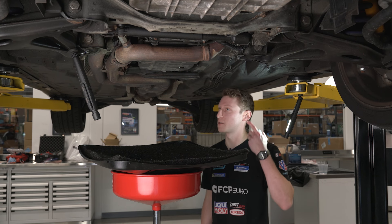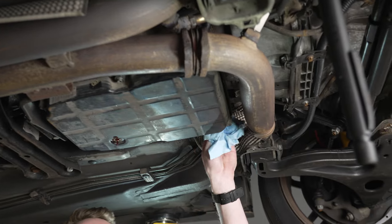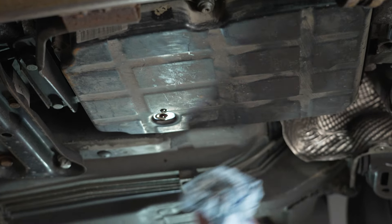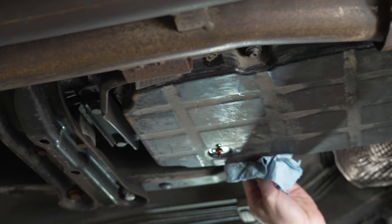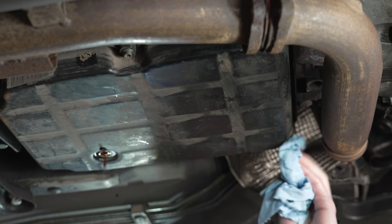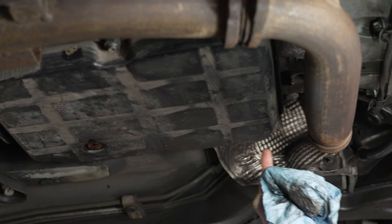As the last of the trans fluid drips out, I'm going to go around the perimeter of the pan with some brake clean and wipe right around the top. These transmissions are really robust but very prone to issues with contaminants, so we want to keep this job as clean as physically possible, especially when we're getting into the valve body. Going around the perimeter of the pan you'll see six T30 bolts — we're going to start cracking those loose.